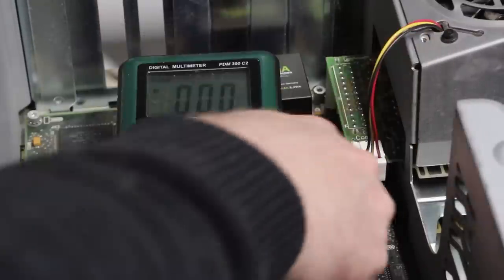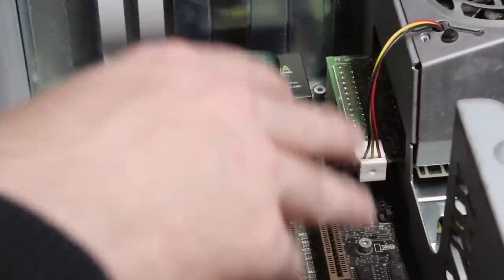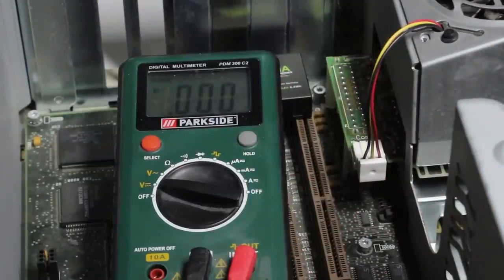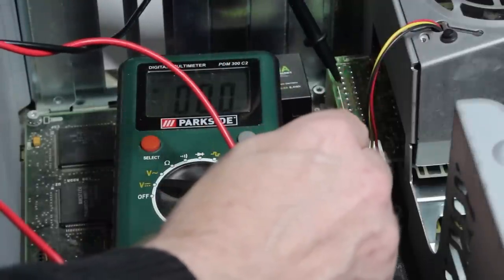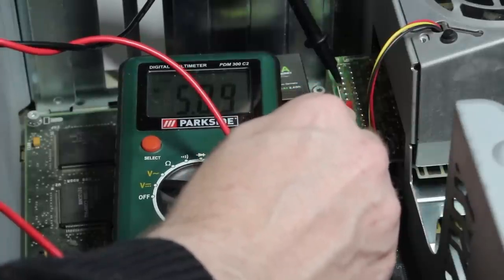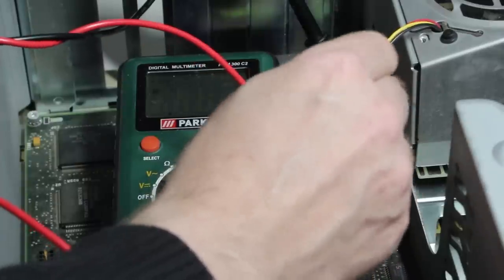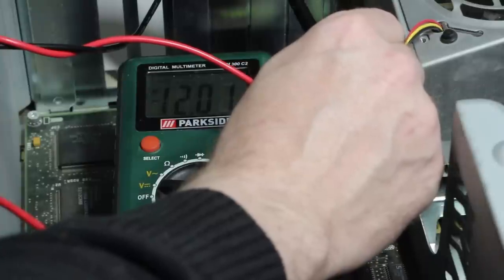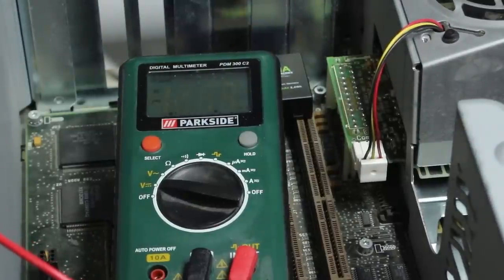I've put the supply back in and connected the fan this time. With the motherboard plugged in, it might need a little load for the supply to work properly. The fan spins — that's a good sign. Now measuring: I have a completely steady 5 volt rail, and 12 volts looks great. I can also reach minus 12 and minus 5. It looks like the supply is producing correct voltages, which is fantastic news.